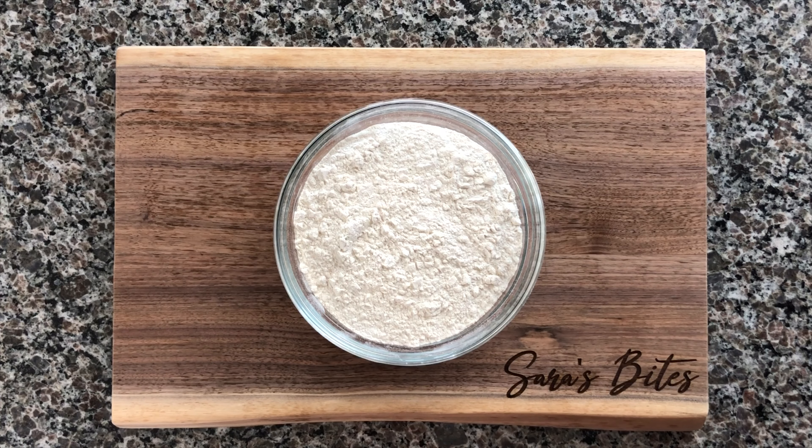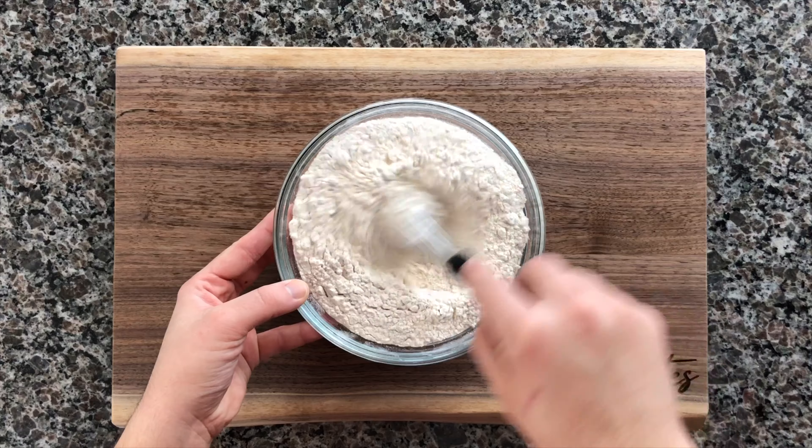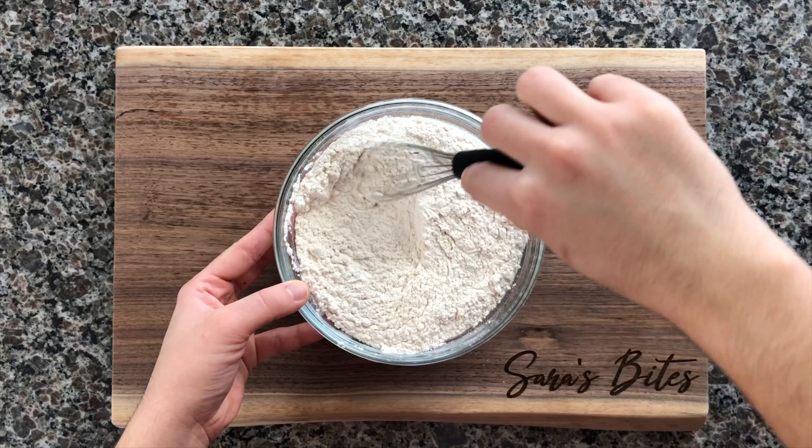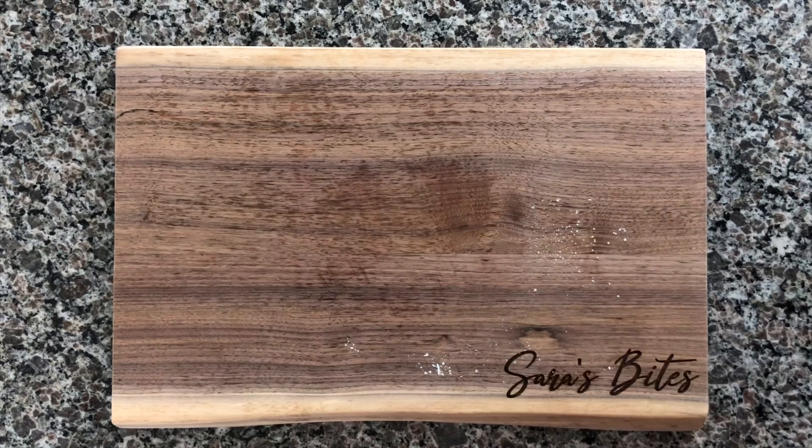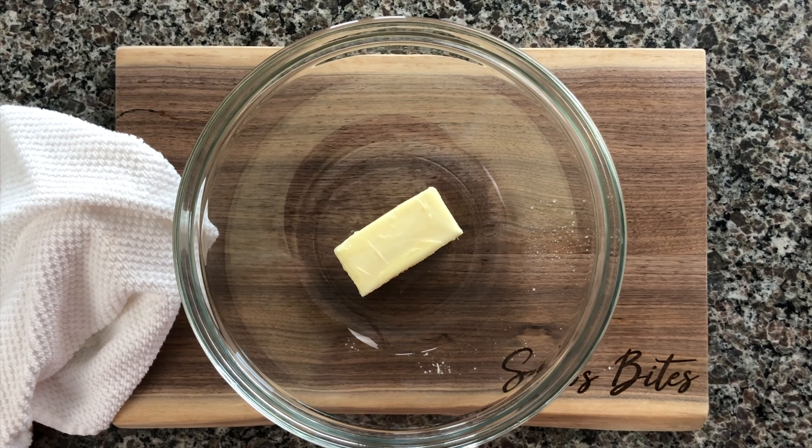Next we'll go ahead and combine our dry ingredients. You're gonna sift together two and a half cups of all-purpose flour with two teaspoons of baking powder and a quarter teaspoon of salt. Just go ahead and stir everything together and set that aside.